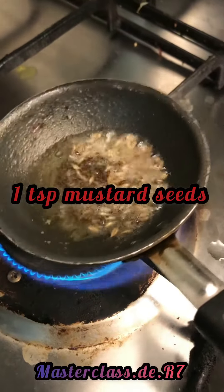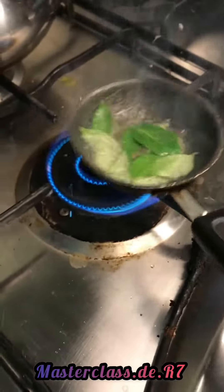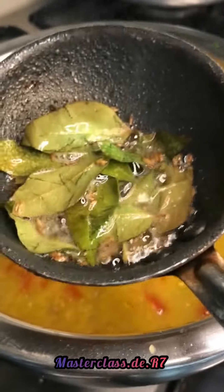Now for the tadka: one teaspoon cumin seeds, one teaspoon mustard seeds, curry leaves. Let the tadka fry and then add it to your dal.